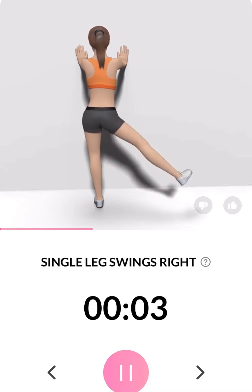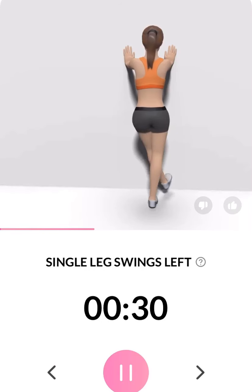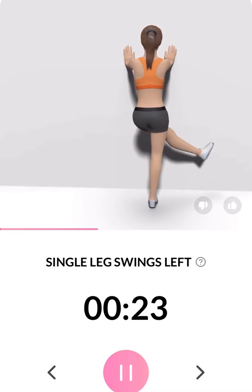3, 2, 1. Take a rest. The next 30 seconds: single leg swings left. 3, 2, 1. This position stretches your inner thighs and hamstrings. Half the time.